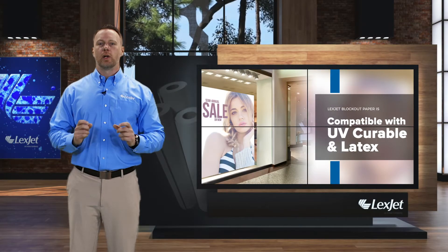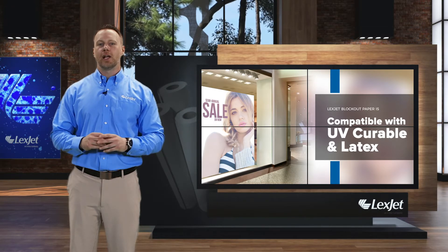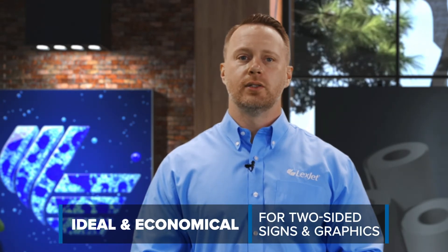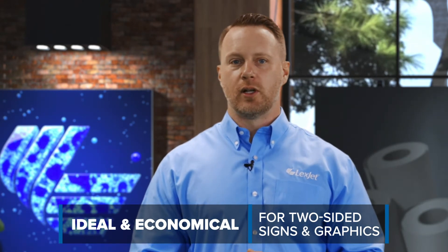LexJet Blackout Paper is a 100% opaque print media with a smooth, semi-gloss finish and coated on two sides. That makes it ideal and economical for hanging two-sided retail signs or two-sided window graphics. Maybe best of all, it's easy to install.